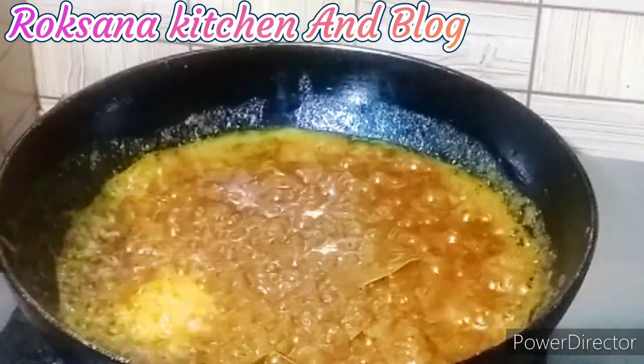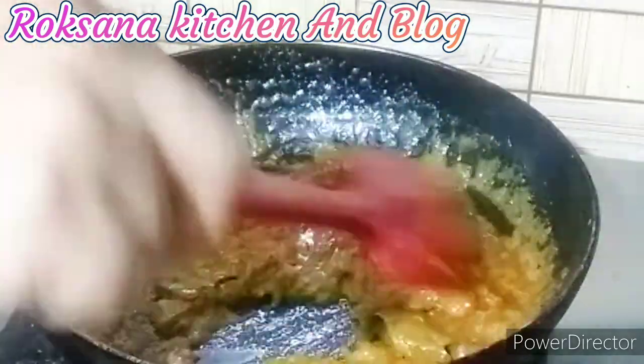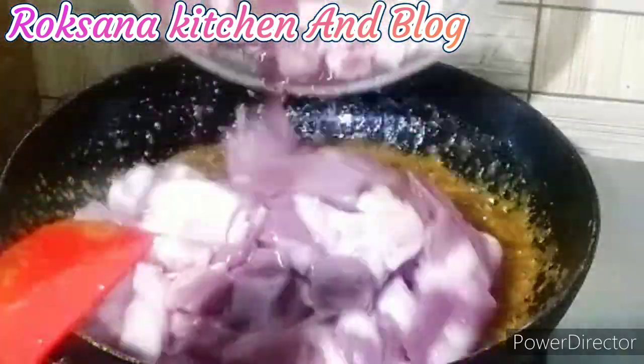We are going to take a look at our recipe. We have a lot of friends and family. Please like and comment below.